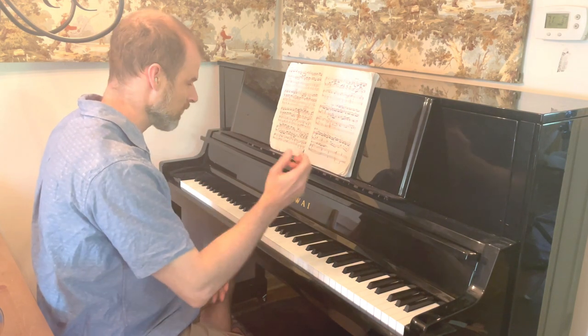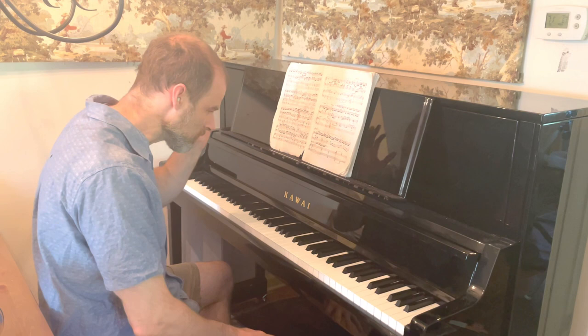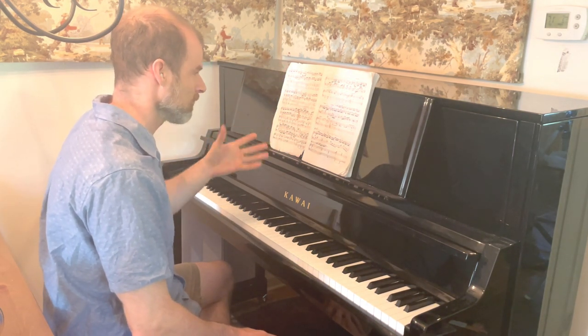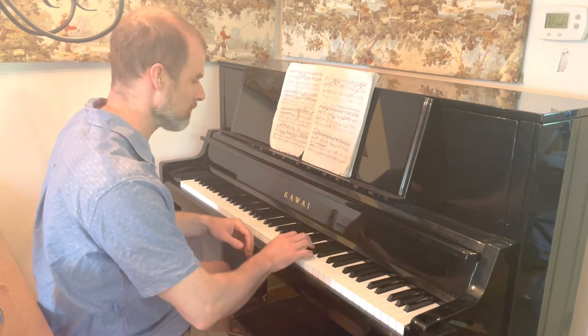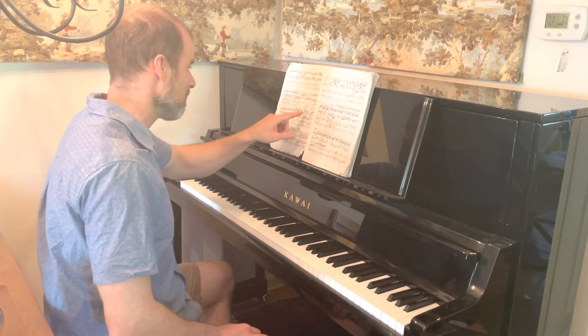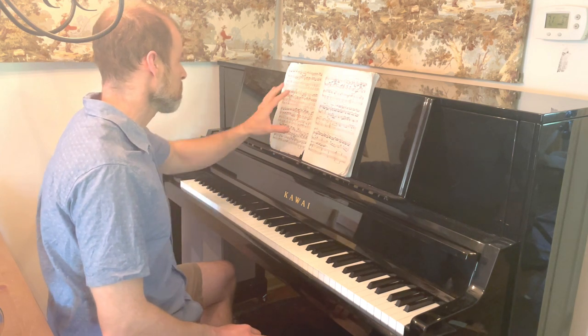The first thing is play through this slowly. This is assuming that you know where all your fingerings are — you at least have a solidified idea of where you're going to put your fingers at any given time. I have it so that anywhere I had doubts about what finger would be on the note, I've written it in. I'd recommend that to you guys as well.